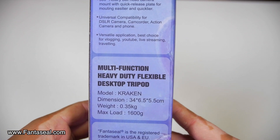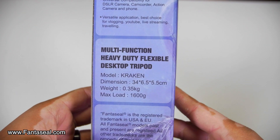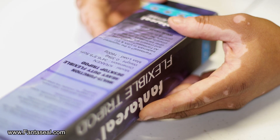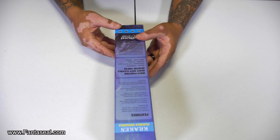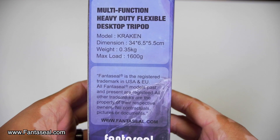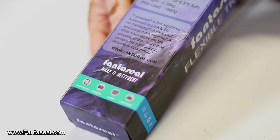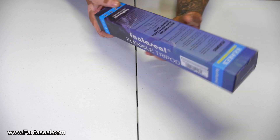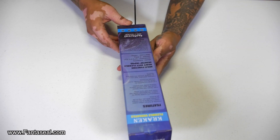Multi-function heavy duty flexible desktop tripod. Dimensions are 34 by 6.5 by 5.5 centimeters. The weight is 35 grams and the max load is 1600 grams. This is a Fantaseal product — you can visit www.Fantaseal.com or check out their Amazon. Fantaseal's slogan is 'make it different.'